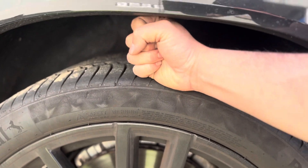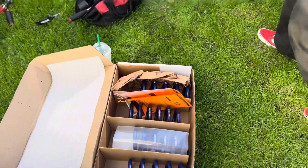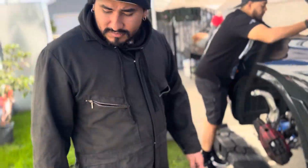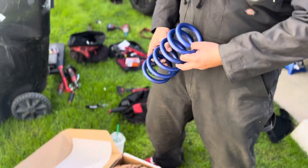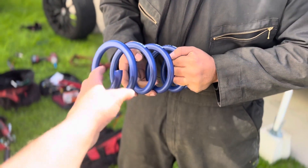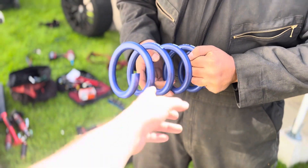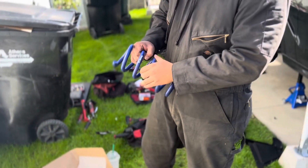Anyways, the back's pretty high — as you can tell it's like a whole fist. So with these springs they should drop it about an inch and a half to two inches. This brand's known for Chargers and Hellcats, some Mustangs use them, but mainly Mopar — made in Germany, bro, for BMWs.